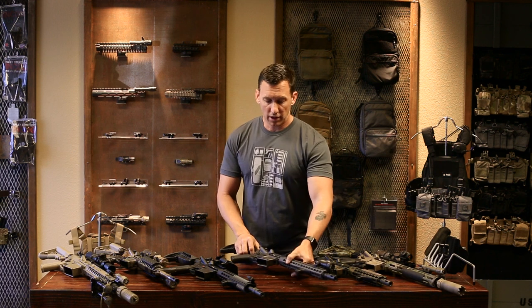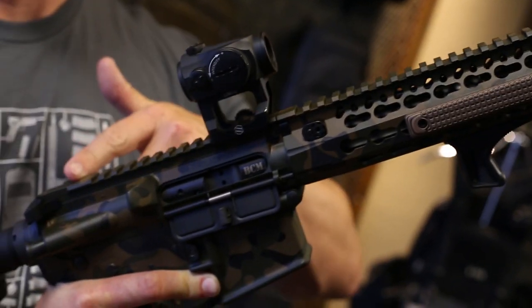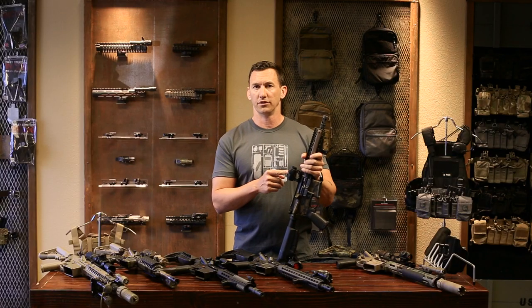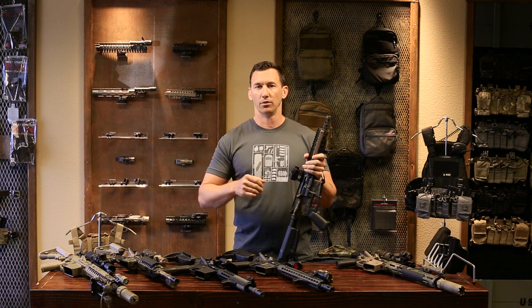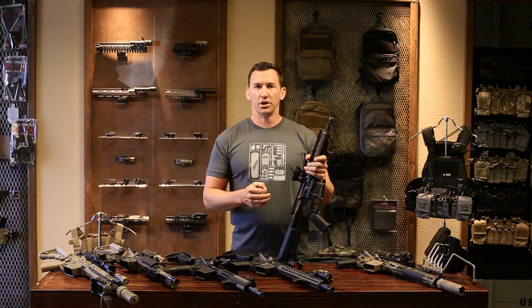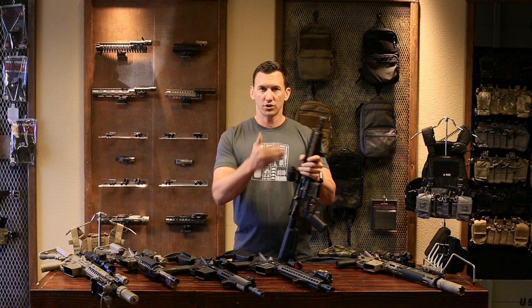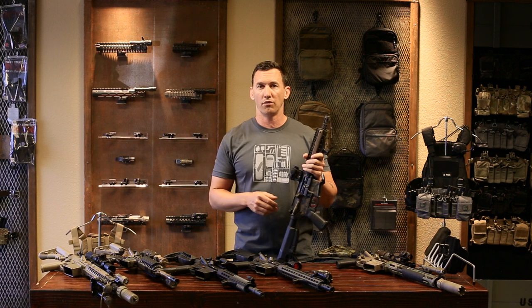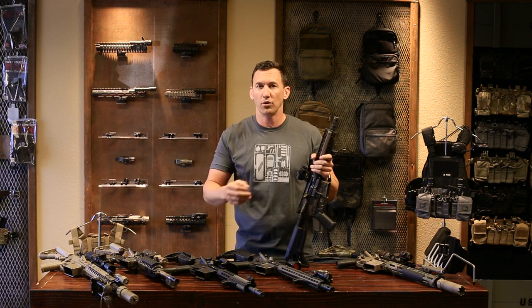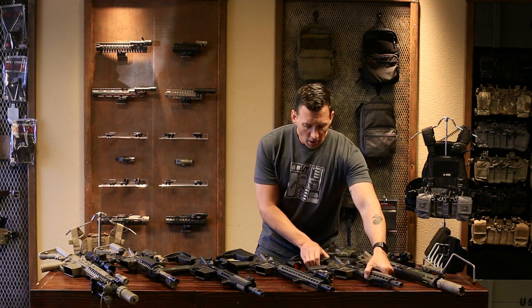You're starting to see guys running carbines without optics or iron sights because they're putting trust in today's technology and the durability of modern optics. Military guys are making that personal choice. But you have to ask yourself: what do you need, and what happens in a worst-case scenario? Time is life. If you're never going to be in a long-range environment and it's just a home defense carbine, and you're proficient shooting through the tube, you might be able to get away with that. Always ask yourself how you should set your carbine up based on your shooting lifestyle.